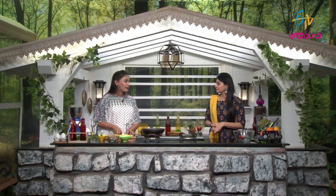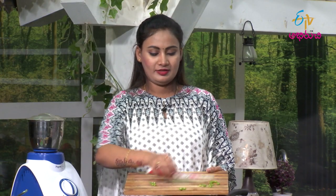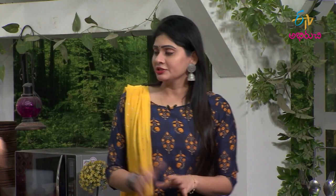We have protein-rich foods which are non-vegetarian, and we also have vegetarian protein sources. The normal requirement for muscle-building involves these protein sources. You can eat it if you want.